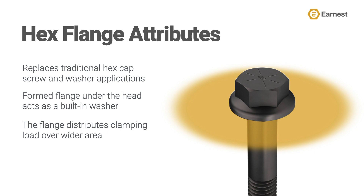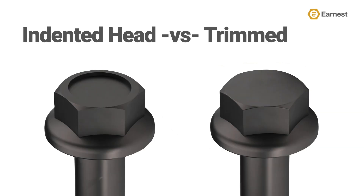Hex flange screws can be manufactured with two different head styles: an indented head or a trimmed head, also called a fully formed head or smooth head. With the indented head, the process that creates the indentation uses pressure to push the head material out to form the corners of the hex.